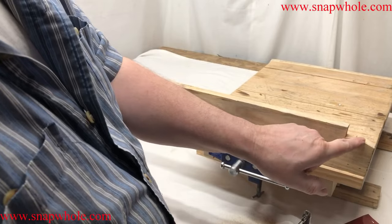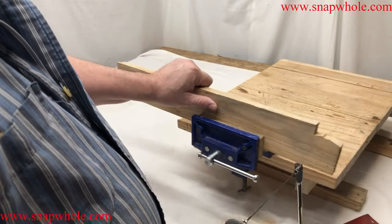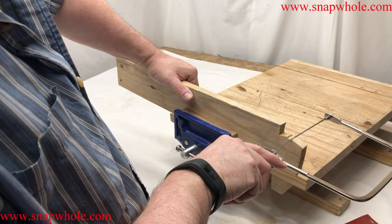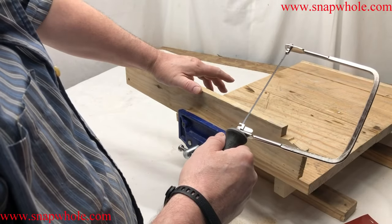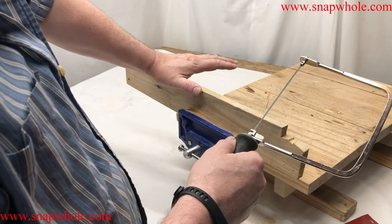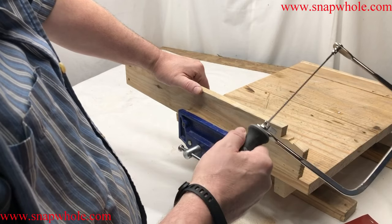See how versatile it is — you can cut straight down, come straight across, and come straight up. It has the versatility of a scroll saw, but sometimes you can't put a piece of work on the scroll saw and cut what you want, and that's where this comes in handy. I bought this specifically to trim up scroll saw cuts that I've made.